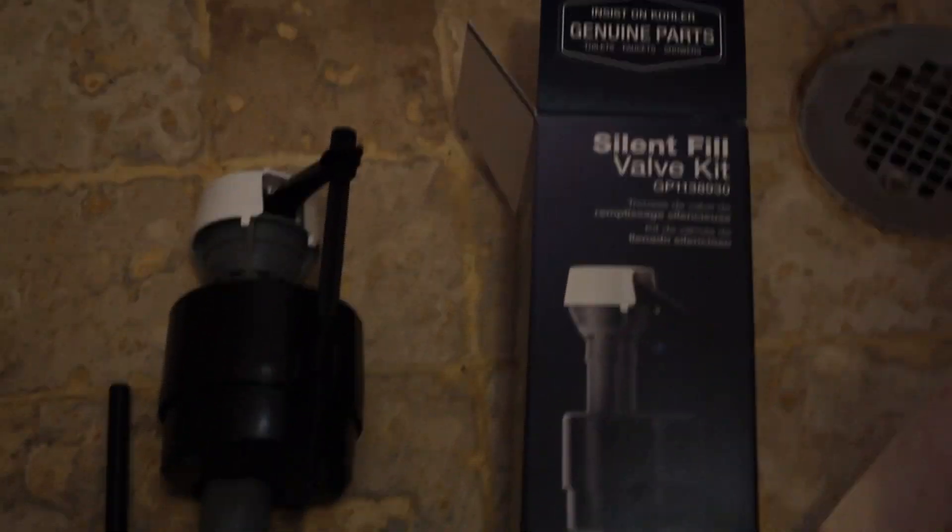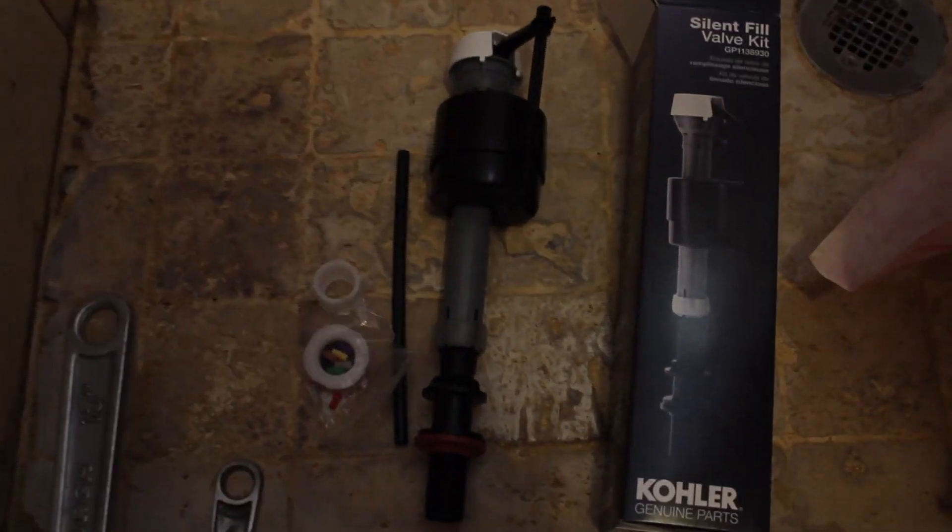Hello everyone, today I'll be showing you how to replace a silent fill valve kit. Here is everything that comes in the package, and here are two wrenches.